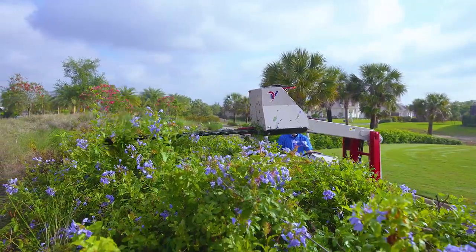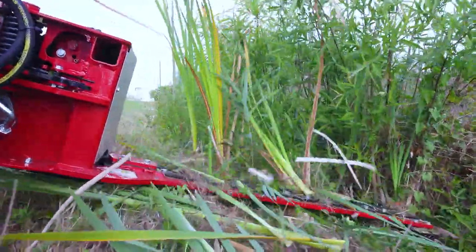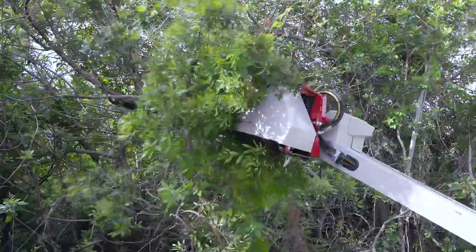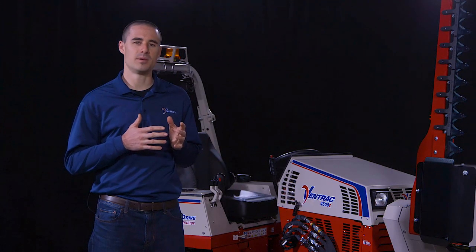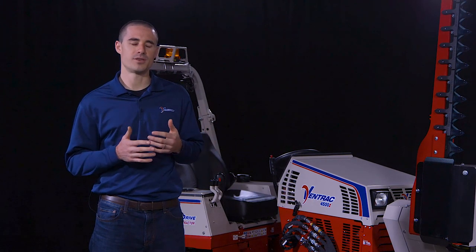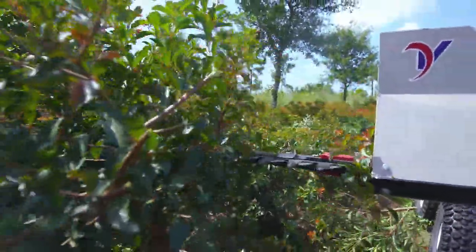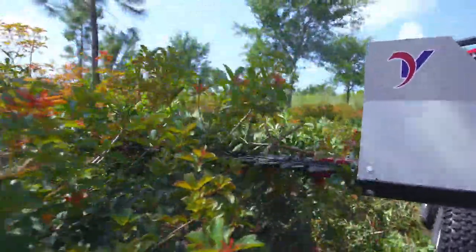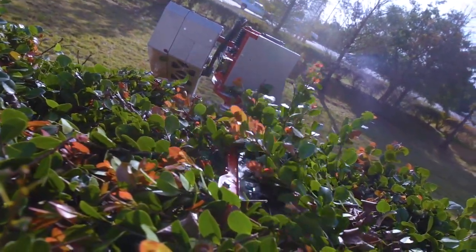The boom mower is the result of countless customer interactions where we were asked to provide an attachment to help maintain vegetation on difficult areas. Property managers have always had the problem that machines can only do so much, and where that capability stops they have to rely on hand labor. The core purpose of this boom mower is to extend that capability of a machine to reduce the hand labor necessary.